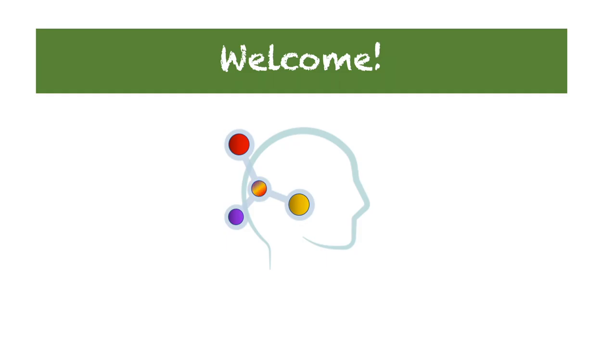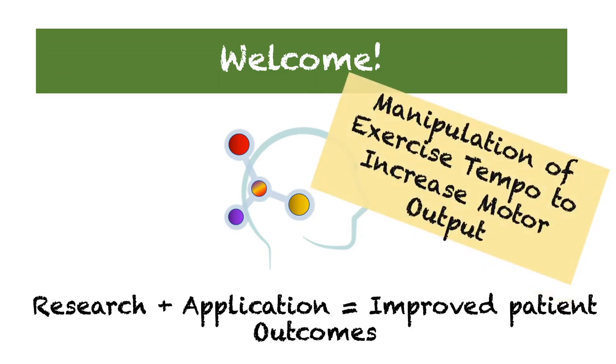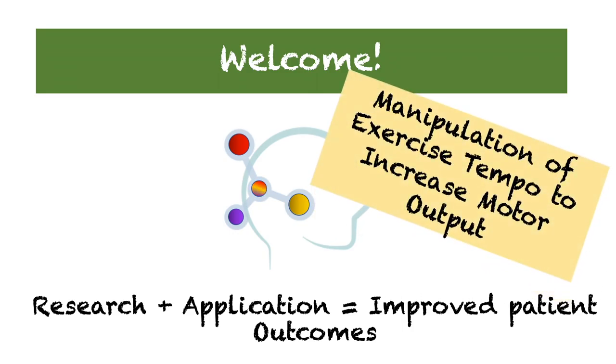Hello, and welcome to the Evidence-Based Exercise Rehabilitation and Sport Performance channel. This channel is for the healthcare movement professional looking to incorporate applied research concepts into their current practice setting. Today's topic: Manipulating Exercise Tempo to Increase Motor Output.